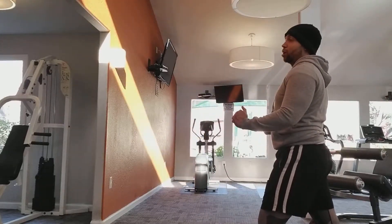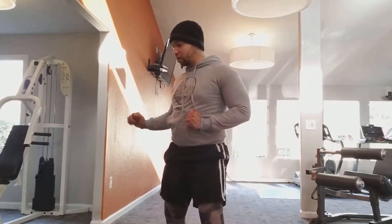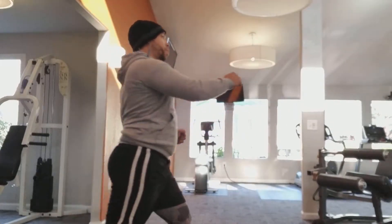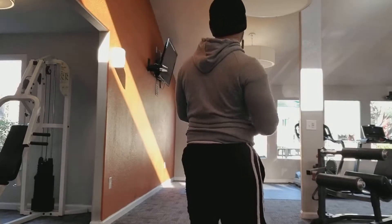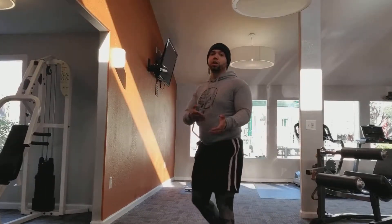From the side here, you bring it up and you hook — back. From the other side, you bring it up, hook, back. From the rear, you bring it up, hook, back. If you notice, you can see my heel as it passes.